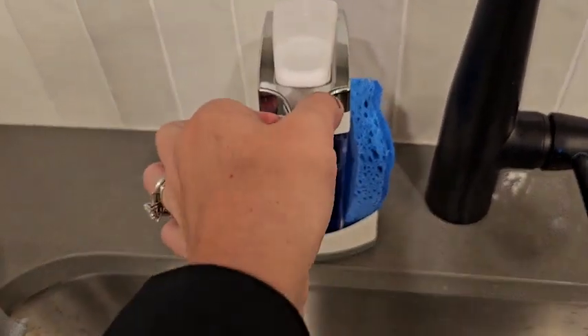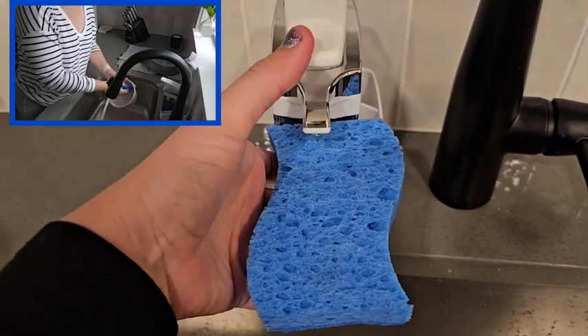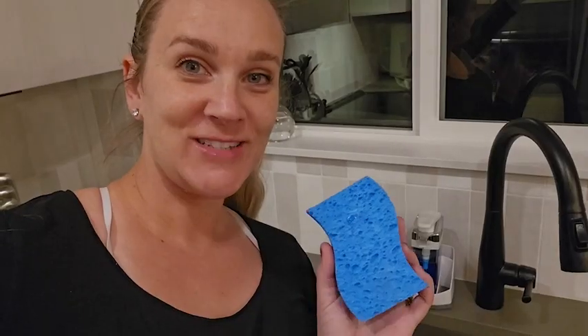One other feature I love is just how simple it is to press down. You can get your sponge and easily with one thumb just press it, and then you have your soap dispensed directly onto it. It's a win-win. Guys, I love it, but that's just my point of view.